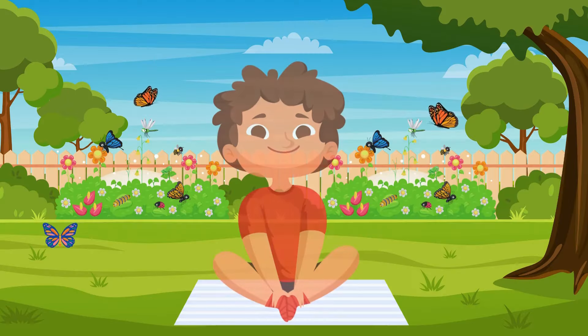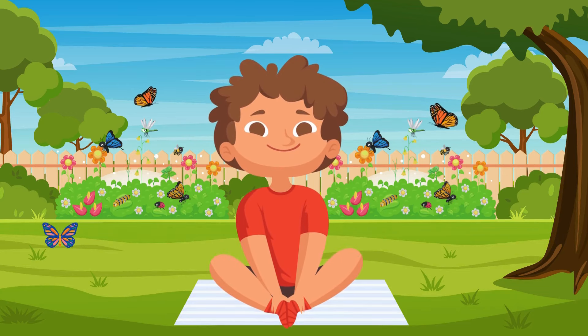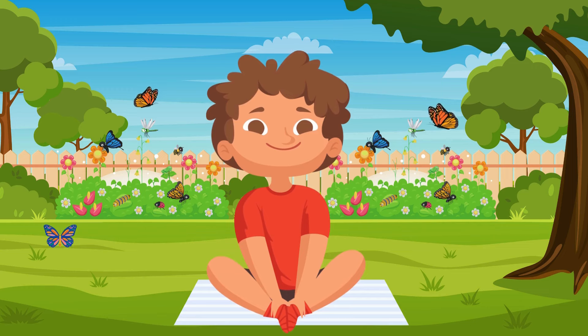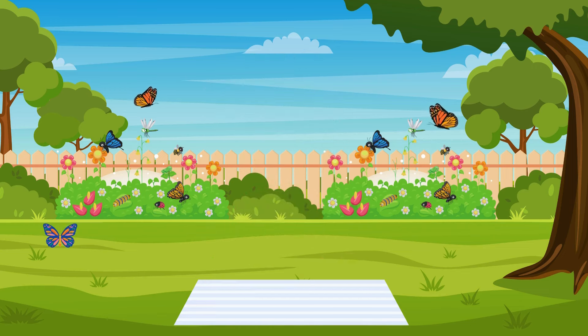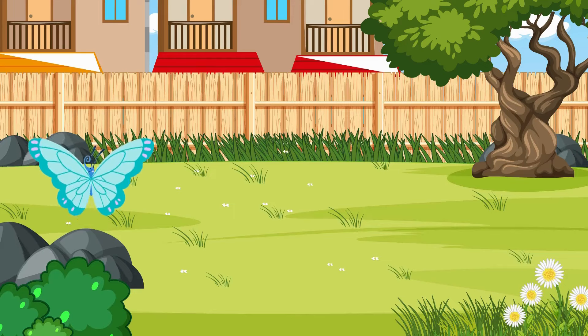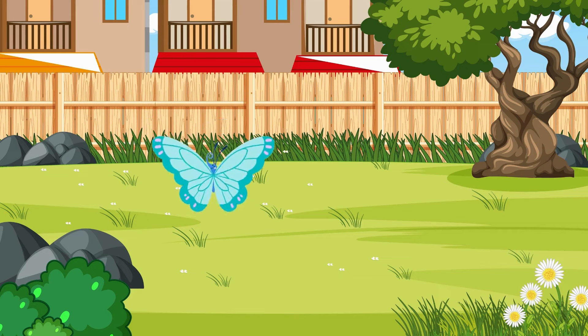Now let's do the butterfly pose. Sit down and bring the soles of your feet together, holding your ankles. Move your knees up and down like butterfly wings. Imagine you're a beautiful butterfly flying in a garden. Flap those wings. Fantastic!